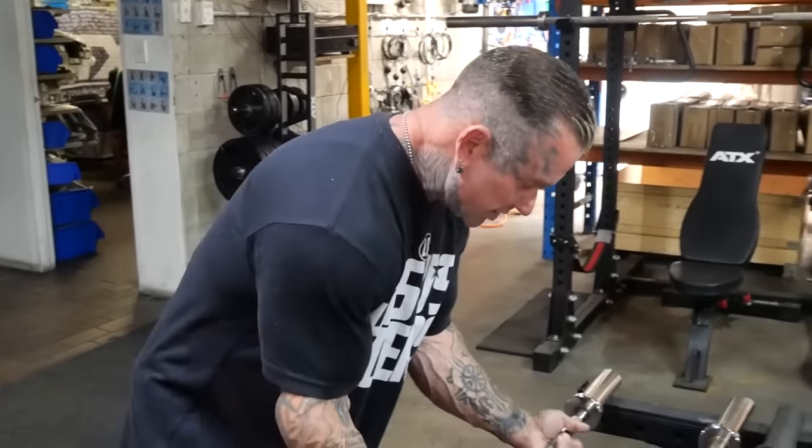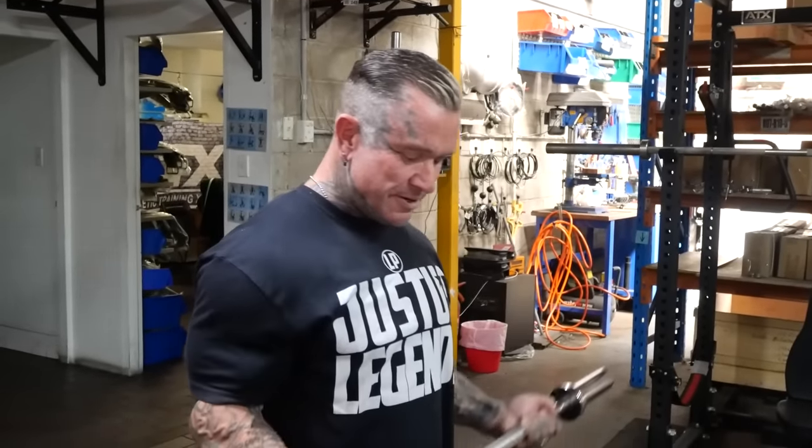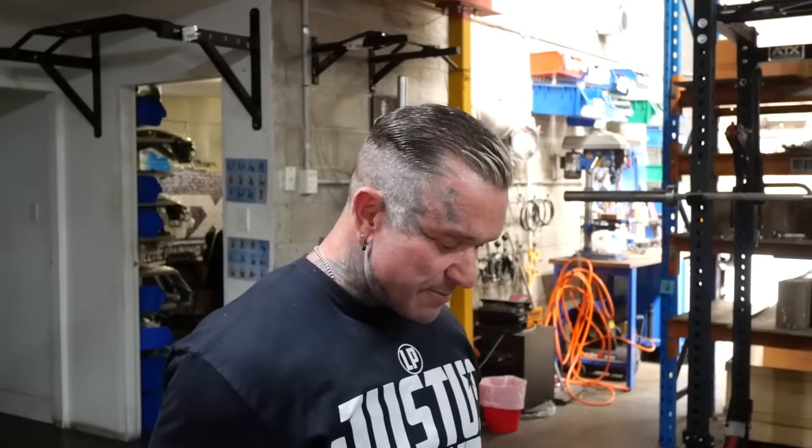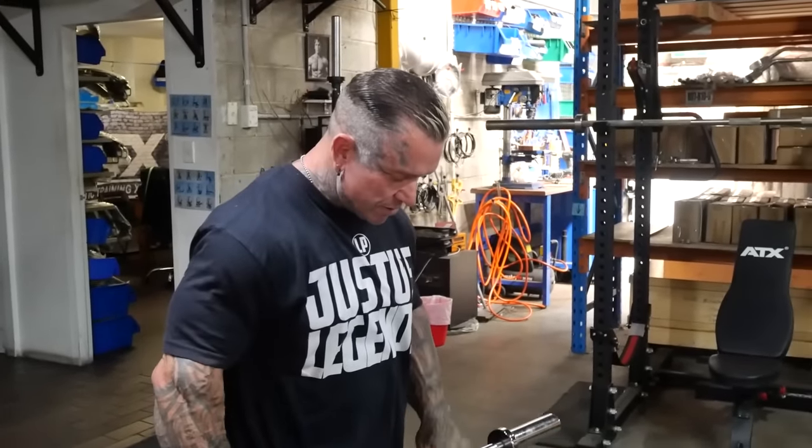Nothing still beats the old straight bar. Why is that my favorite? I was just brought up doing it — back in the day all we had was a straight bar. You get used to it, it just feels good, you get a good pump from it. It's like squats — you can do Smith machine squats but you can't really beat the basic squat. Same with the straight bar curl. You can still do reverse curls on it too but the wrist angle just feels better.